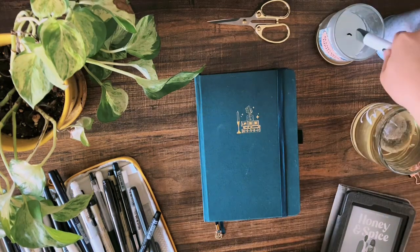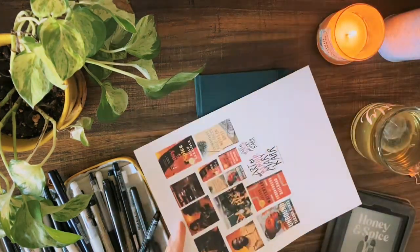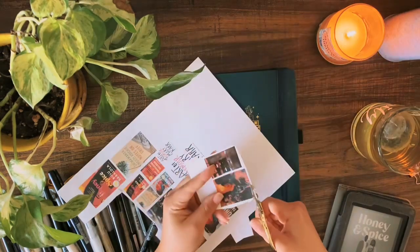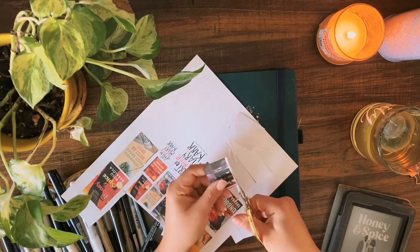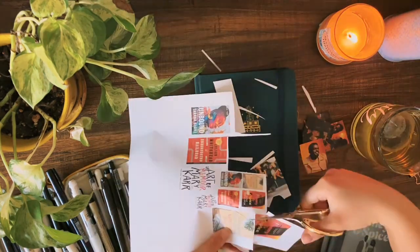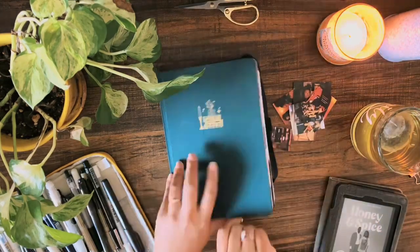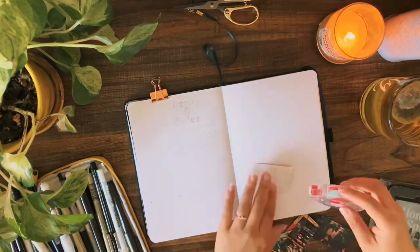I've recently started doing this thing where I make a mood board on Pinterest for the fiction books that I read. I just go through and find pictures that feel like the book to me and add them to a board, then copy and paste a few of the pictures into a Word document and cut them out for these review spreads. I also copy and paste a photo of the book cover, which you can see I'm about to put in here right now.